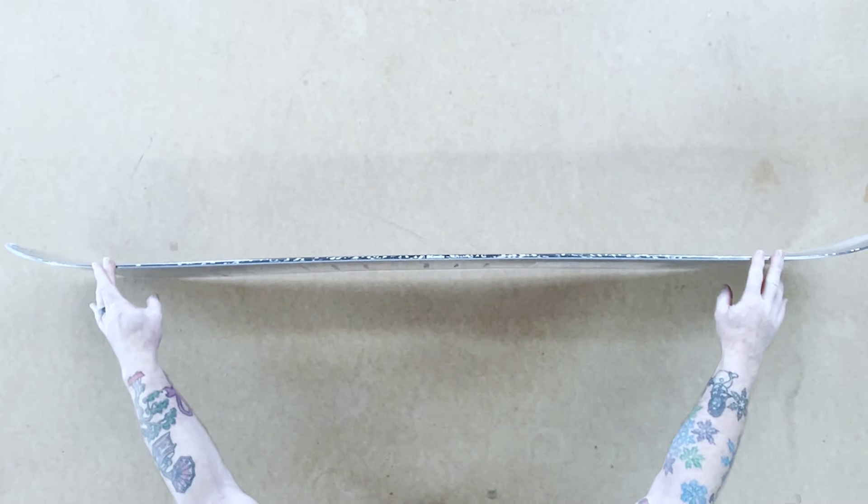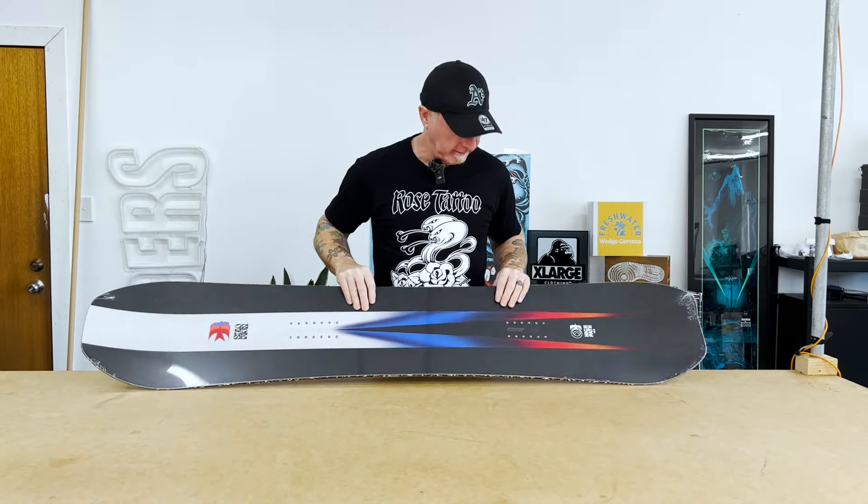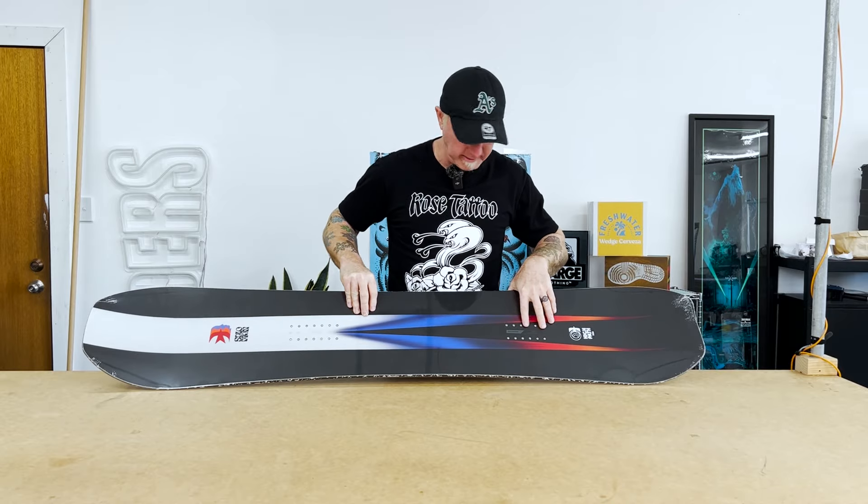It's got an Aspen select core, so it's quite light, poppy, and responsive. You can set it back so that you can ride it in deeper snow.